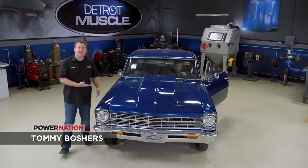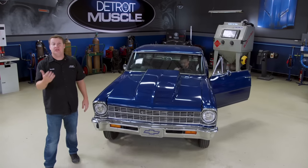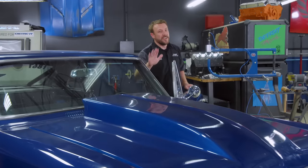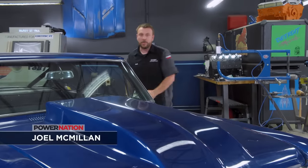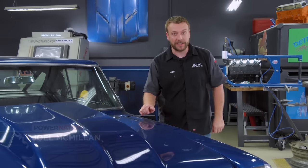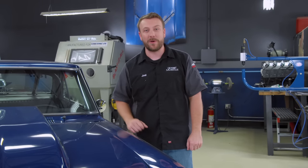Today we have a guest in the shop — this old '67 Chevy 2 — and we're gonna be tinkering on a race car. But it's not necessarily all about performance. What we got up our sleeve today is gonna help you go fast and look good doing it. And when things start to heat up, we got a few tips that will help cool you back down. But first, let's talk about what we're working with.